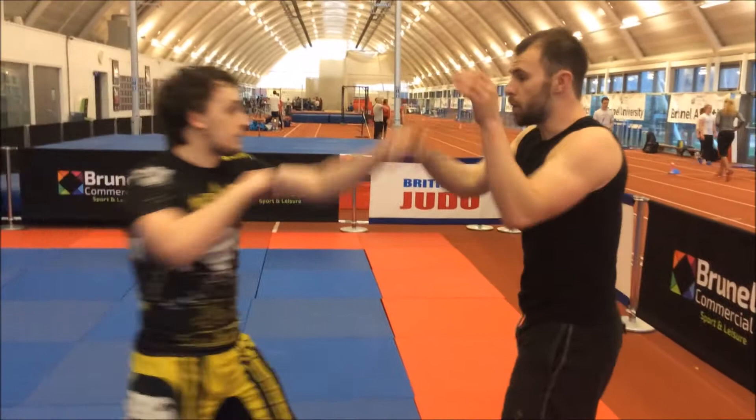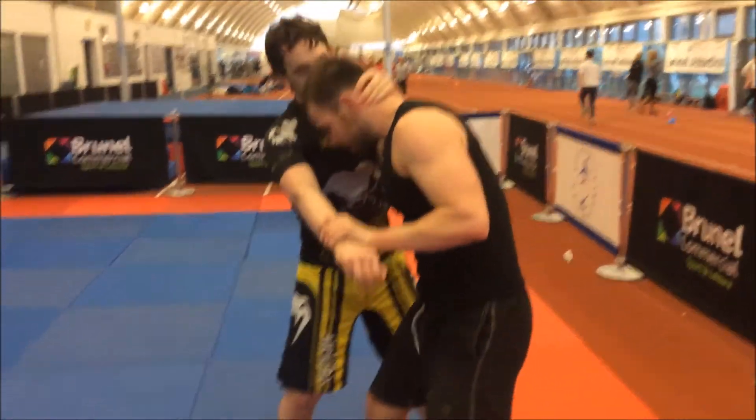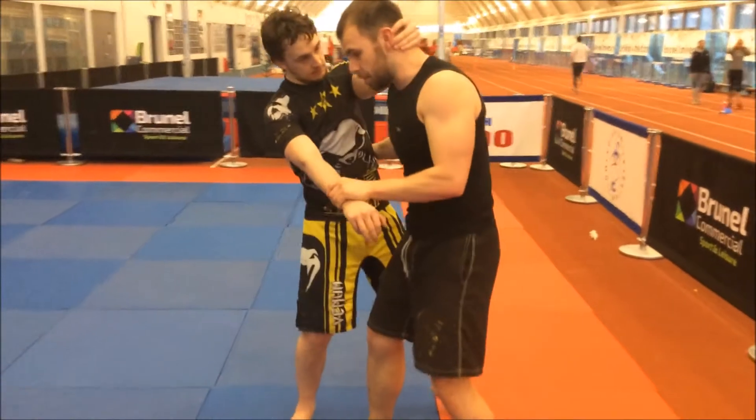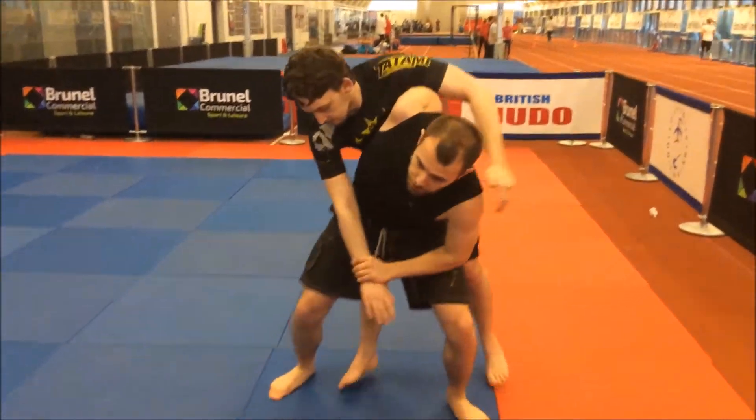One more time. He's throwing these punches in and I'm going to try and take control of one of them. If the elbow is in, I can't push forward at all. If the elbow is too high up, I can actually sink through here, sink my hips, and go for ogoshi.